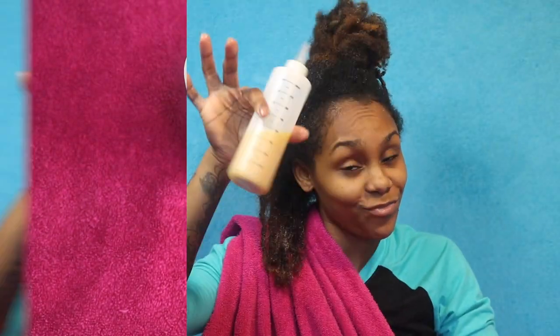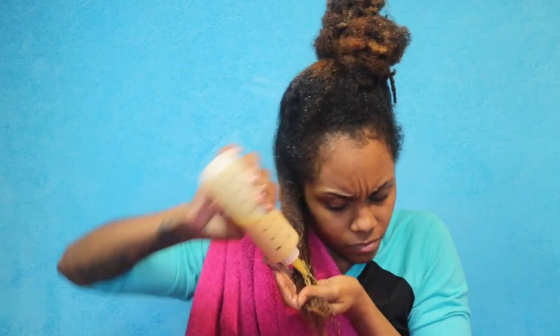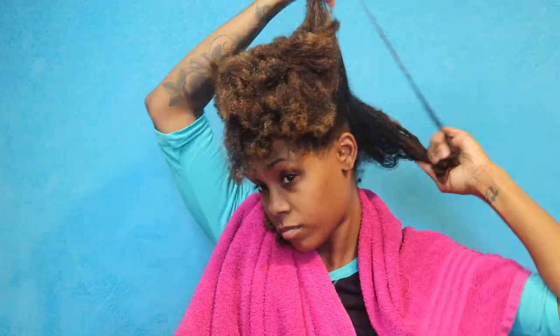I mixed all of that together, applied it into a bottle, and then I'm going to apply it all over my hair. When I say all over, I literally am not leaving a drop in the bottle — I want this protein mask to do exactly what it needs to do so we can have some healthy hair once I wash it out.